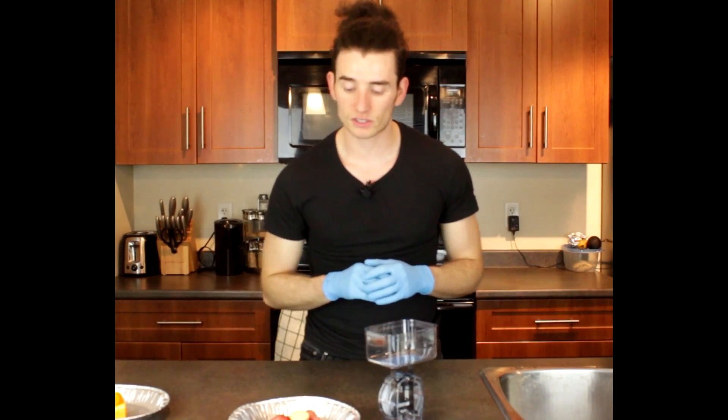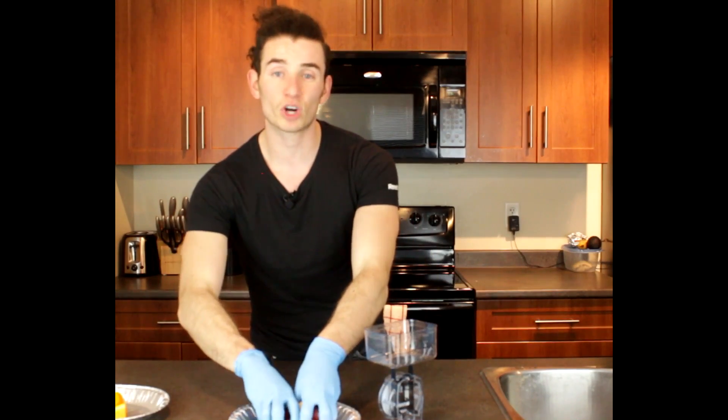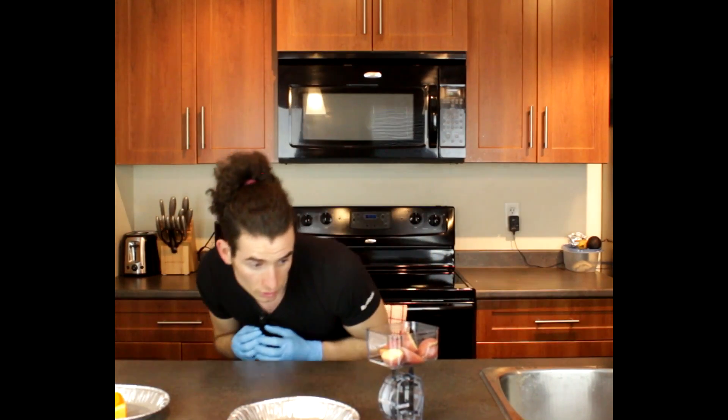Alright, let's weigh out all of our ingredients. We're gonna start with the roasted red potatoes — you're looking at about 100 grams of roasted potatoes for your carbs. So you weigh it out. Perfect — 100 grams.